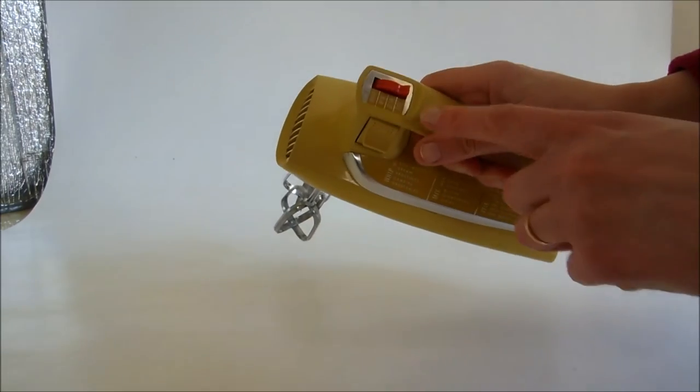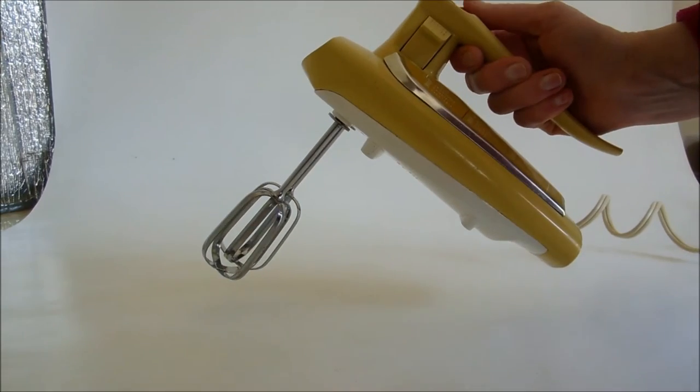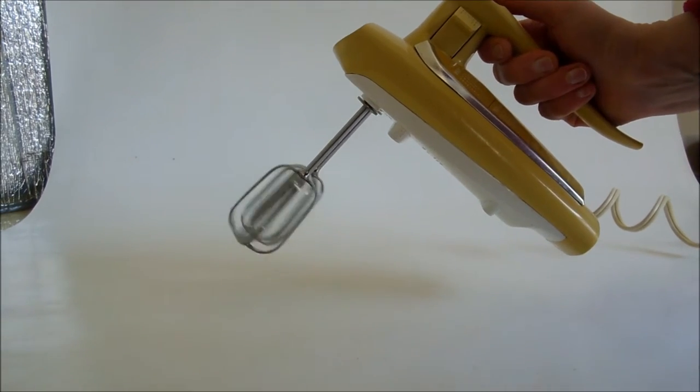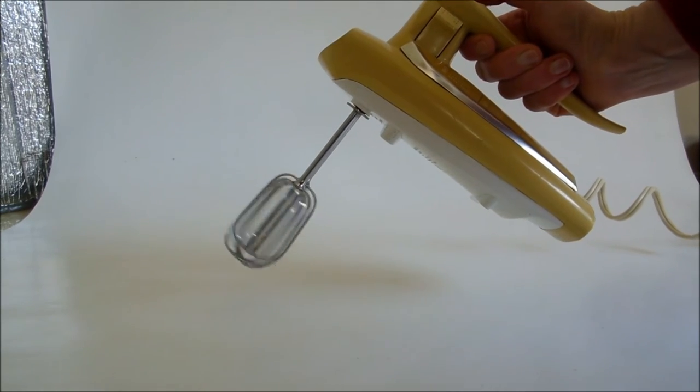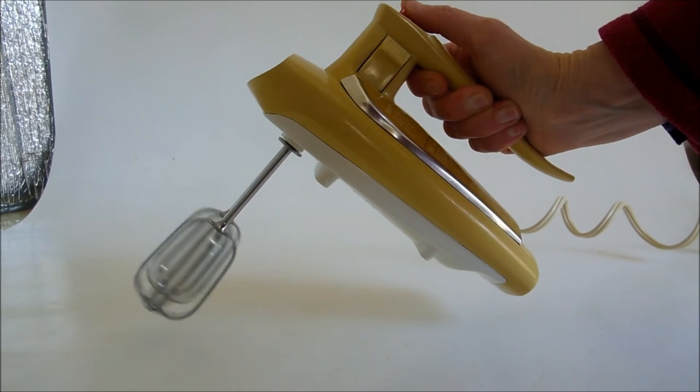This mixer has three speeds: whip, mix, and stir.